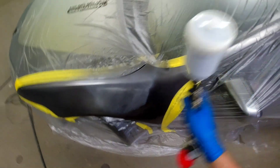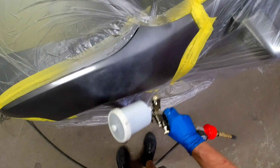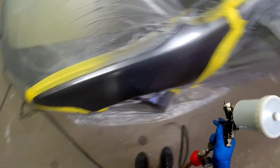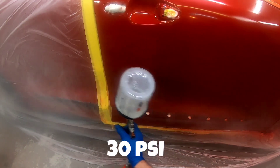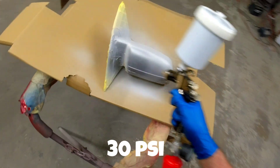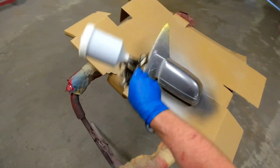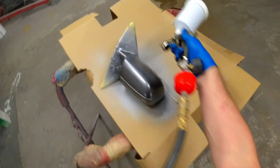You can really tell just from the sound the gun makes that it's not using a ton of air. If this was the Iwata or the Sagola, it would be much, much louder with a lot more pressure. Here's a sound comparison of the Iwata and then the LT100. Big difference in the amount of pressure used to push these guns and get them to perform.